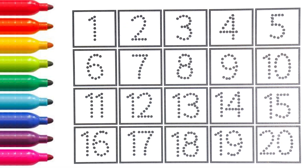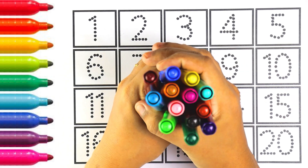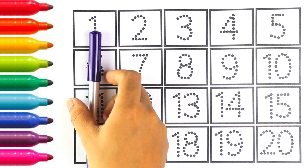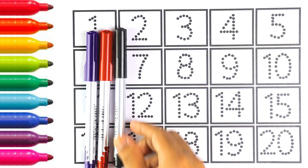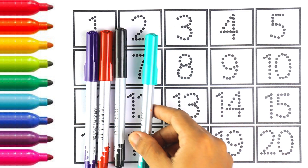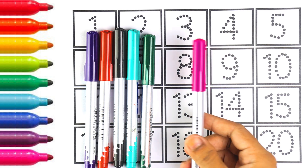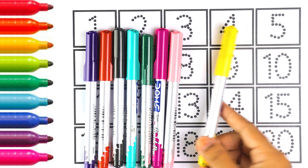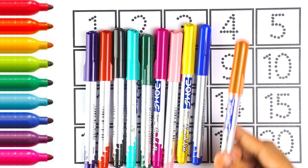Hello guys, welcome to my channel. Today let's learn how to write numbers. Now let's start with colors: purple, red, black, light blue, green, pink, light pink, yellow, blue, orange.